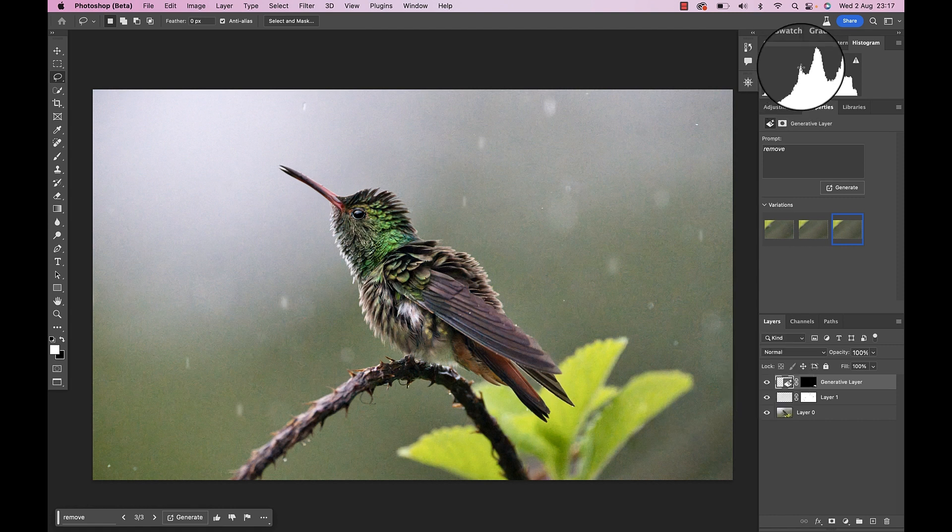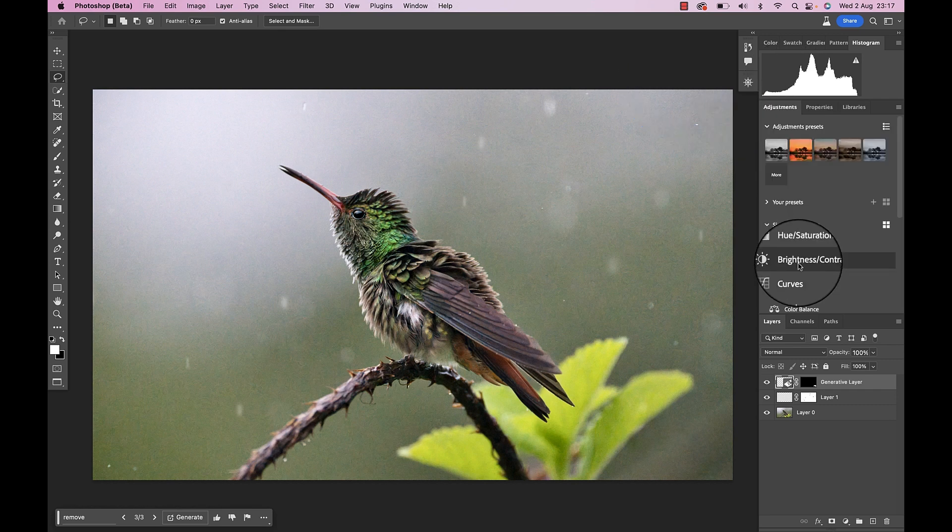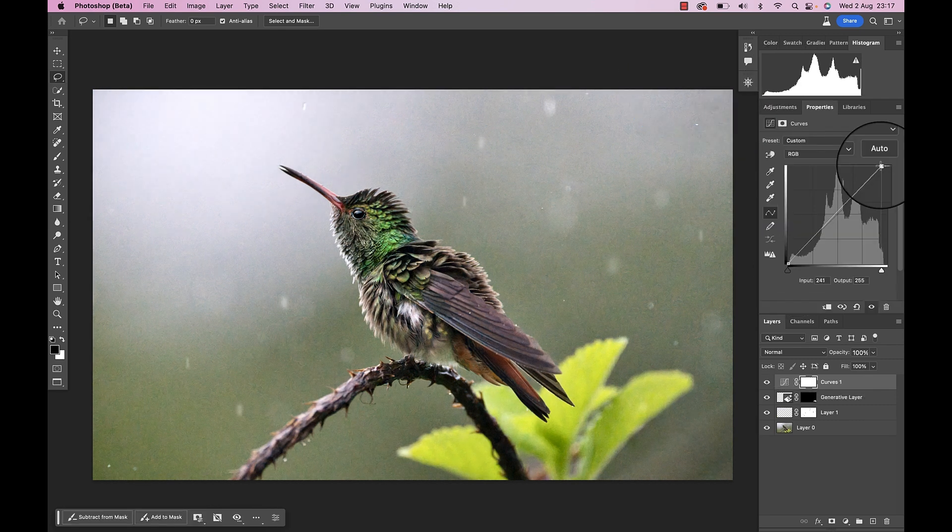For the final step, let's have a look at the histogram. I can see that there is not a lot of bright tones in the image, so let's use a curve adjustment layer and bring everything up a notch, and therefore make the image pop a lot more. Done — that looks awesome.